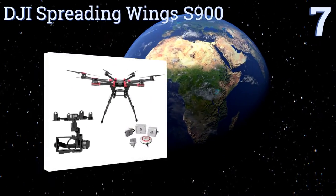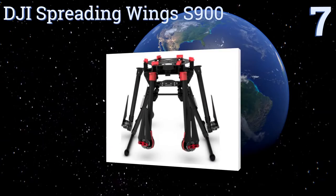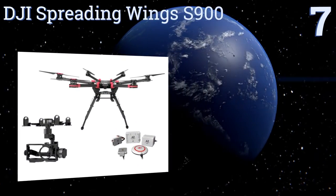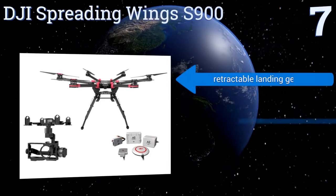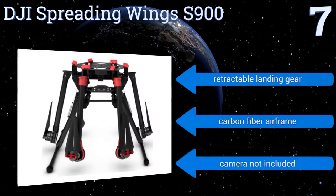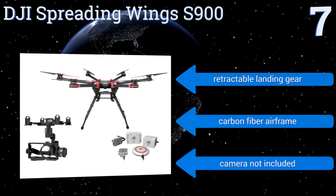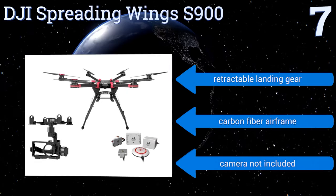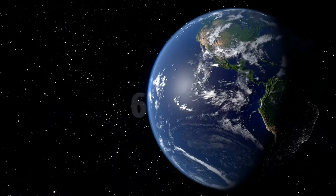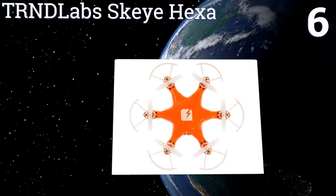At number 7, coming from one of the biggest names in consumer drone technology, it's no surprise that the DJI Spreading Wings S900 with A2 controller and Z15 gimbal packs a wallop in terms of both quality and cost. But if money's no object, it may just be the drone you're looking for. It features retractable landing gear and a carbon fiber airframe, but a camera is not included.